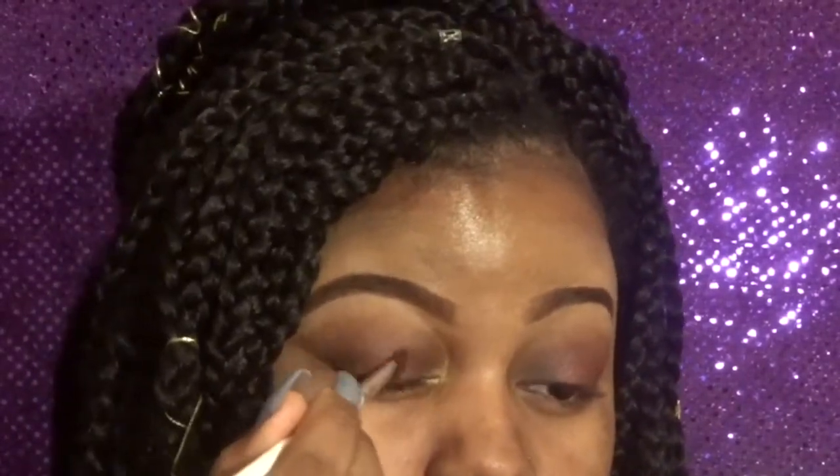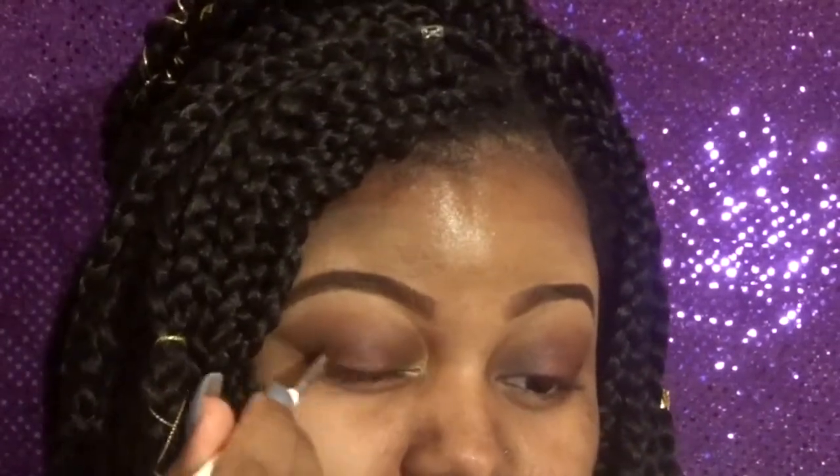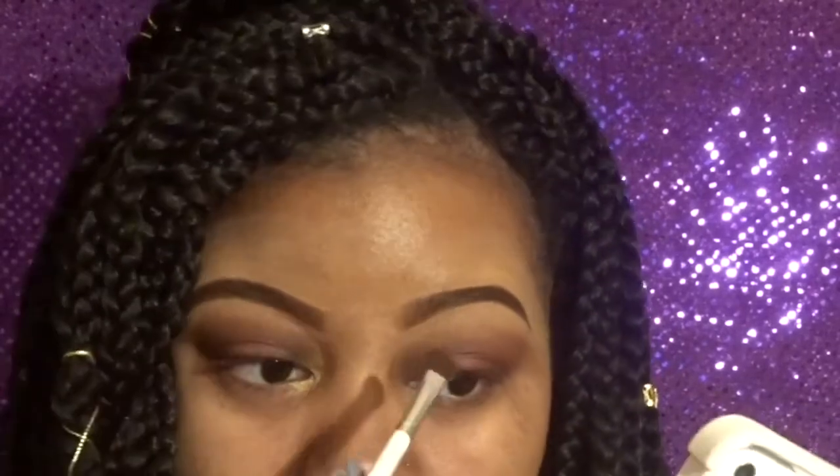I'm going to touch up a little bit on this eye because I feel like it's trying to overshadow the other one and we can't have that. I've built it up enough now. I need to go back in with that purple color just a little bit because it got lost from the other colors.